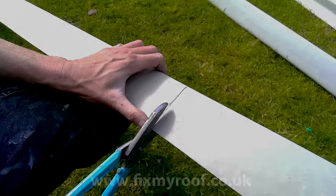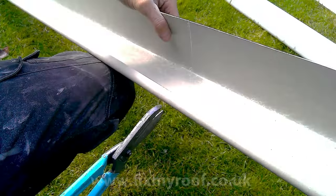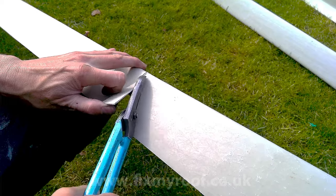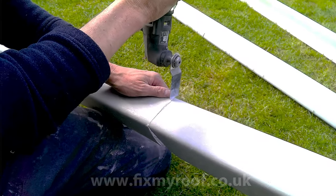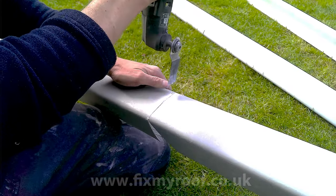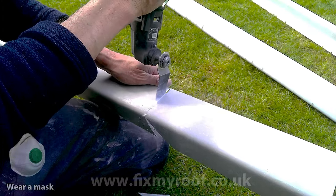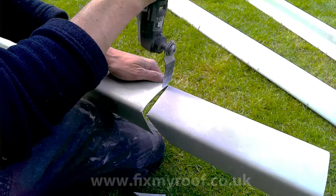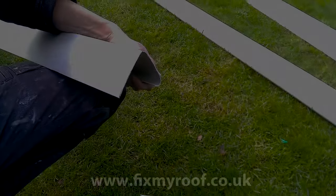The trouble with tin snips though is that wherever you hit a curved profile it becomes impossible to cut. Pound for pound the best tool these days is a multi-cutter like the one I'm using here. This one's cordless for extra convenience, and if you haven't got a multi-tool a hacksaw will do, it's just not as easy. Another way is to use an angle grinder but that can create rather a lot of dust.